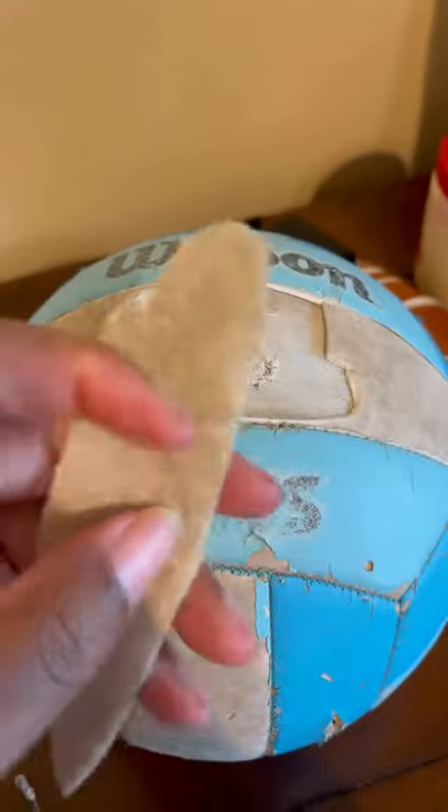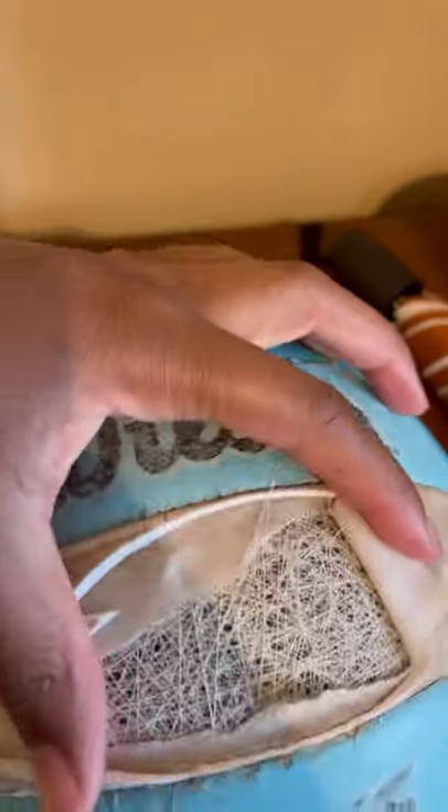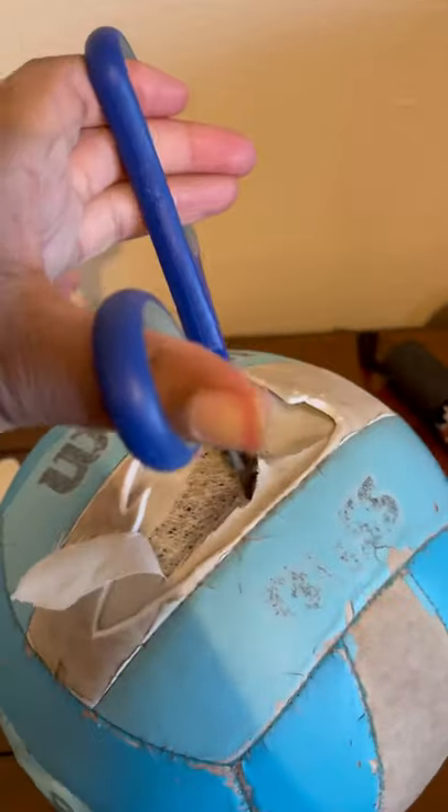I've been cutting away at this thin sheet of fabric and there's some kind of fibrous layer underneath — that's pretty cool. I just pushed through completely with these scissors.